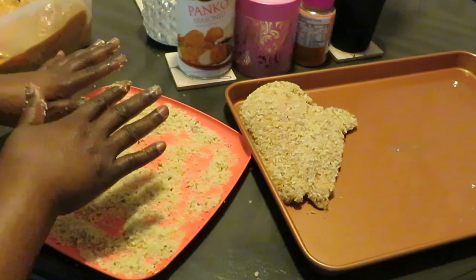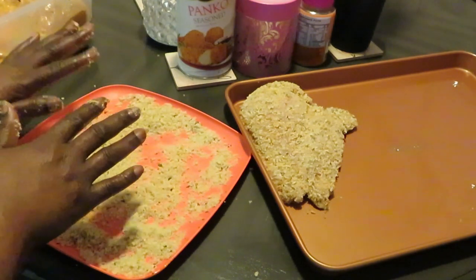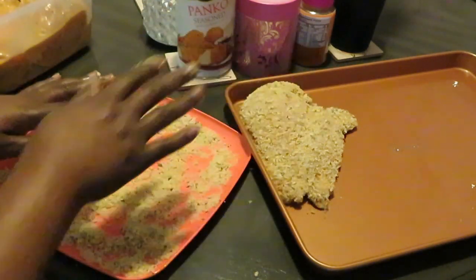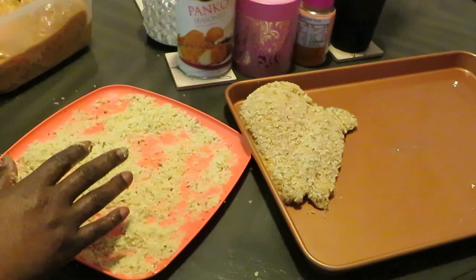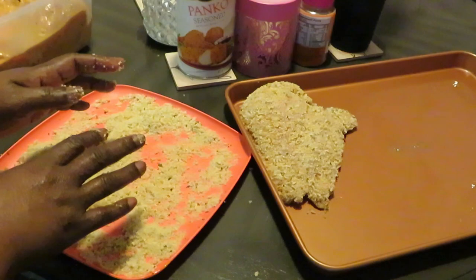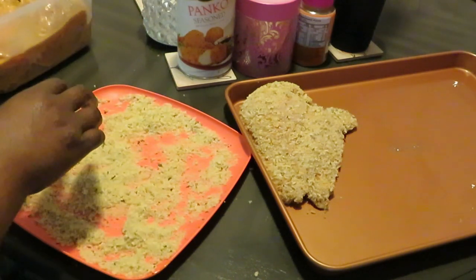My pan I did spray with Pam oil spray, got it all nice and oily so the chicken and breadcrumbs don't stick. That's how I'm doing the chicken. These are really large so I don't know if I'll be able to fit them all on one pan — I might have to use a second pan. Let me go ahead and do another one with you guys.